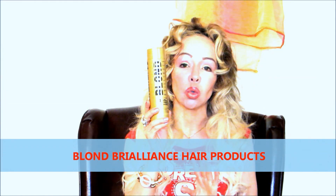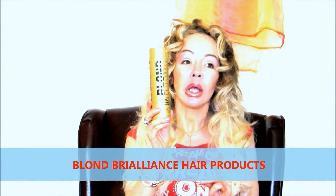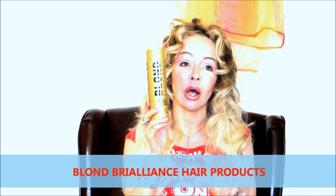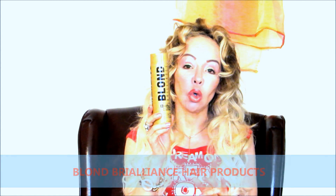This company has the hotline on how to make your hair lighter. They have the bleach, they have the toner, they have the shampoo, they have the conditioner. And the nice thing with this company is that even the bleach is formulated with oils.